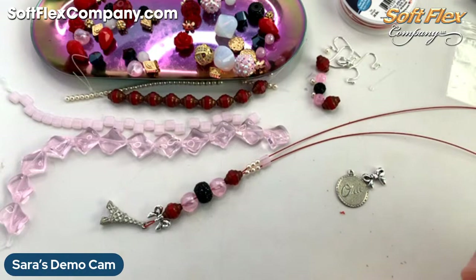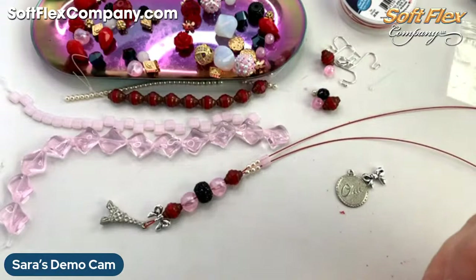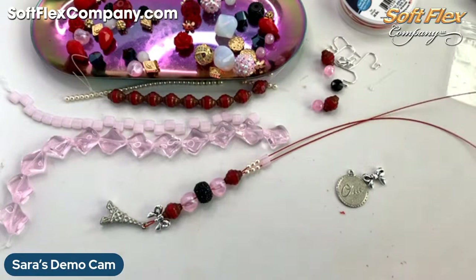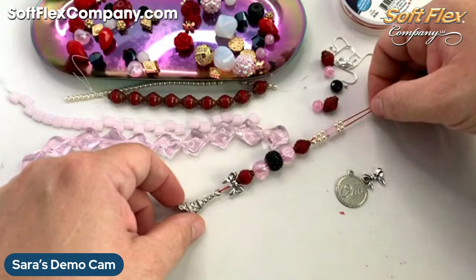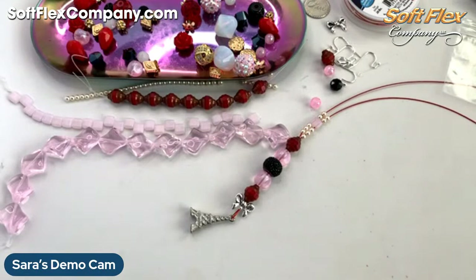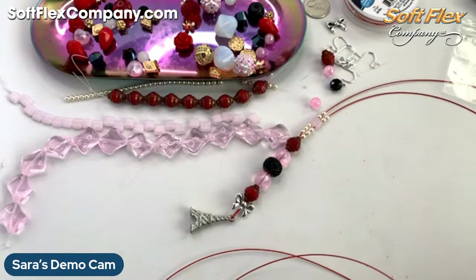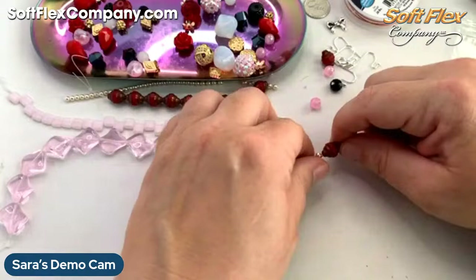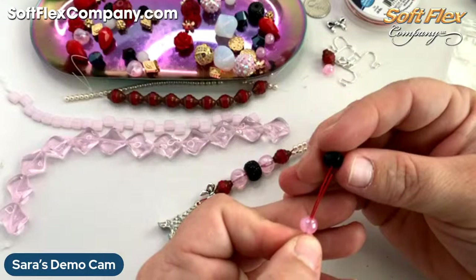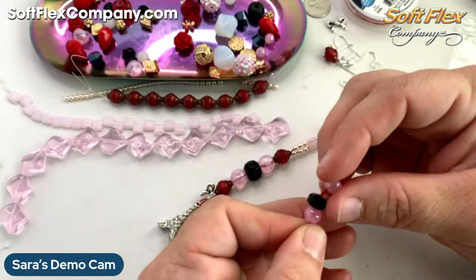I'm going to add a couple pearls on each side and then we'll be back in business. This is how I design — I very rarely sketch something. A lot of times I just kind of play with the beads, get them out and just sort of start playing, deciding what I like and where to go next. That's my way. I'm loving that pink with this red wire — so much. It's looking pretty slick over here.